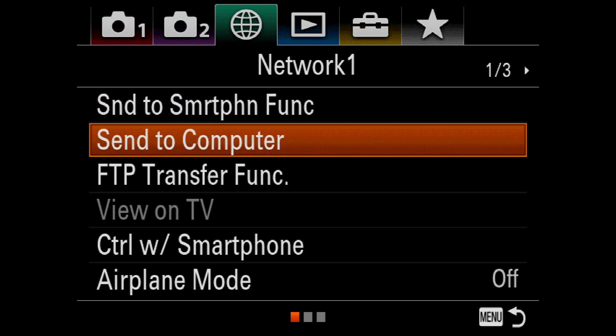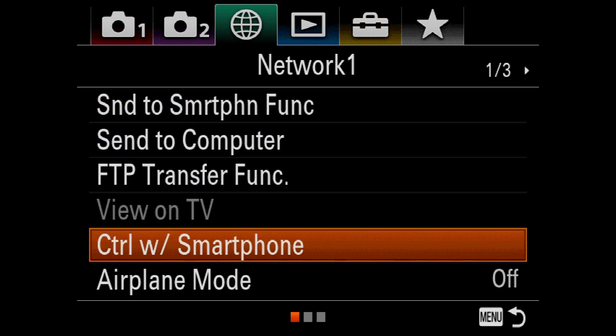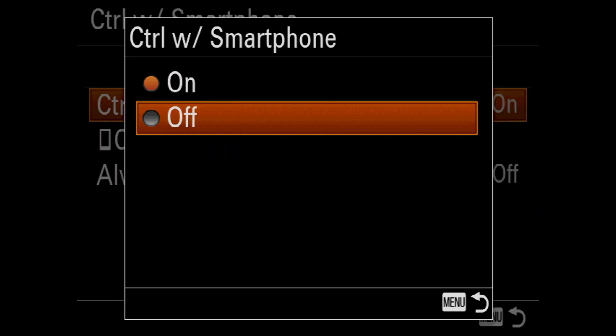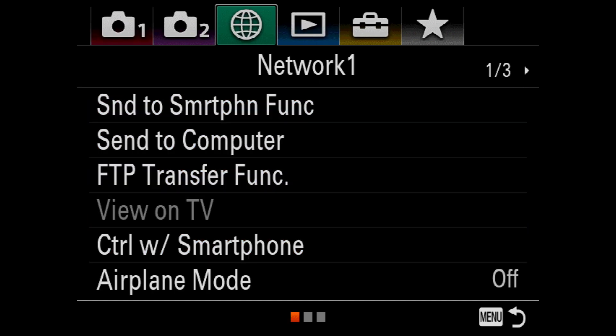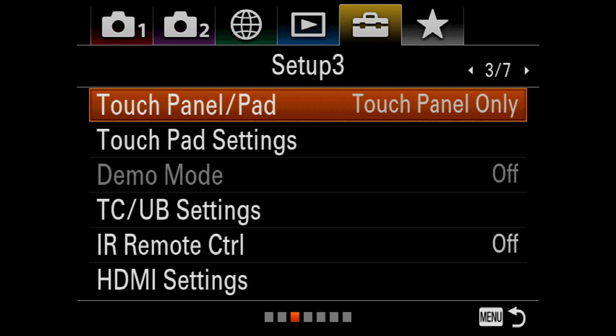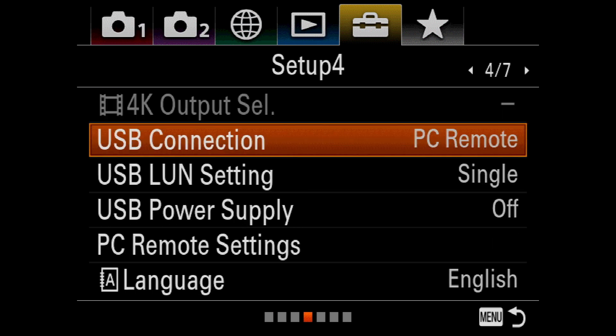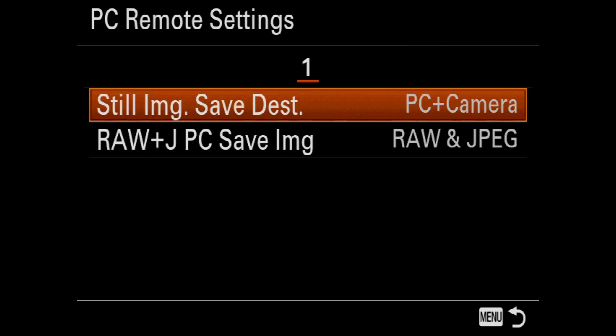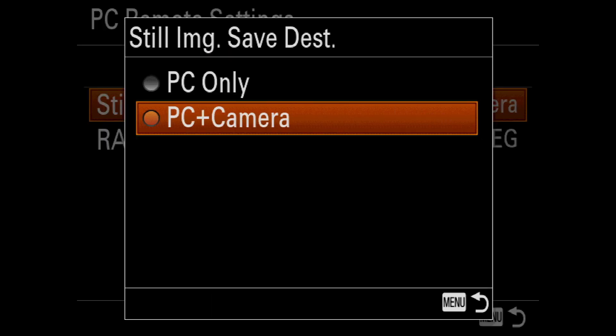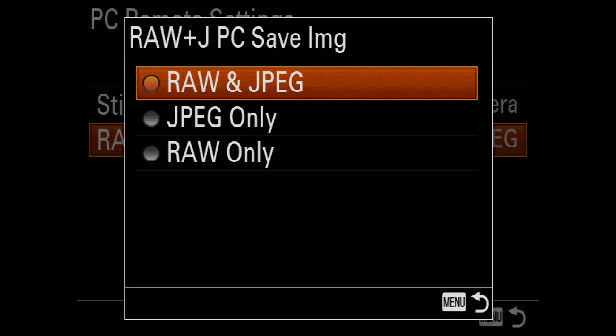After selecting Control with Smartphone, I can turn Control with Smartphone off. Then I just need to repeat the steps by making sure that USB Connection is set to PC Remote, and under PC Remote Settings, Still Image Save Destination is set to PC Plus Camera, and Raw and JPEG PC Save Image function is set to Raw and JPEG.